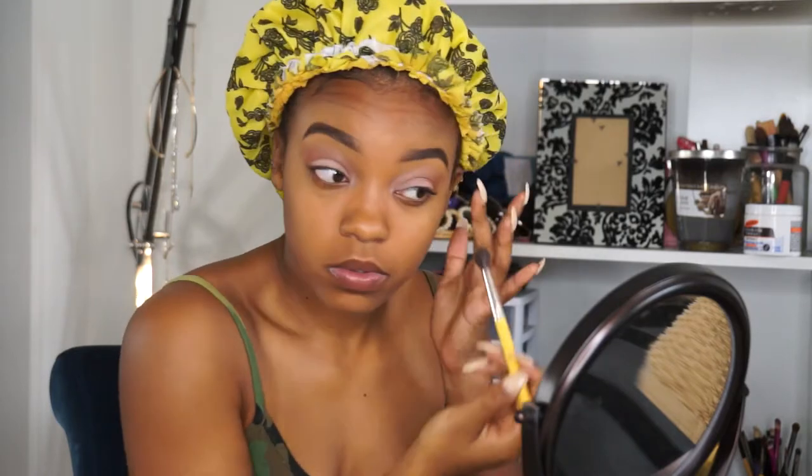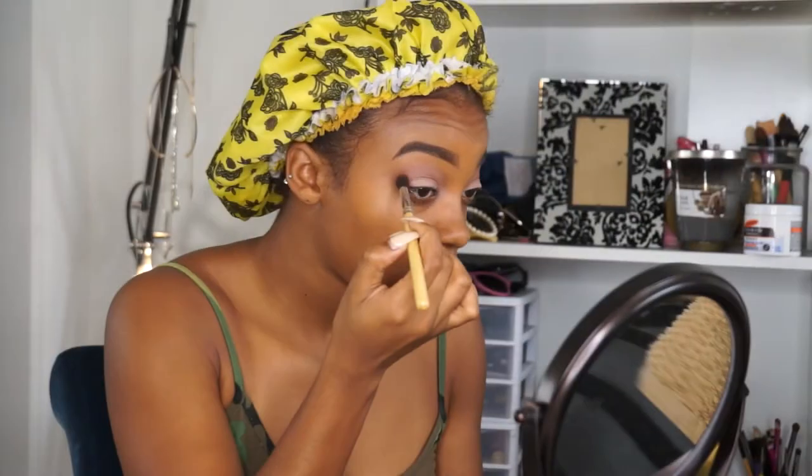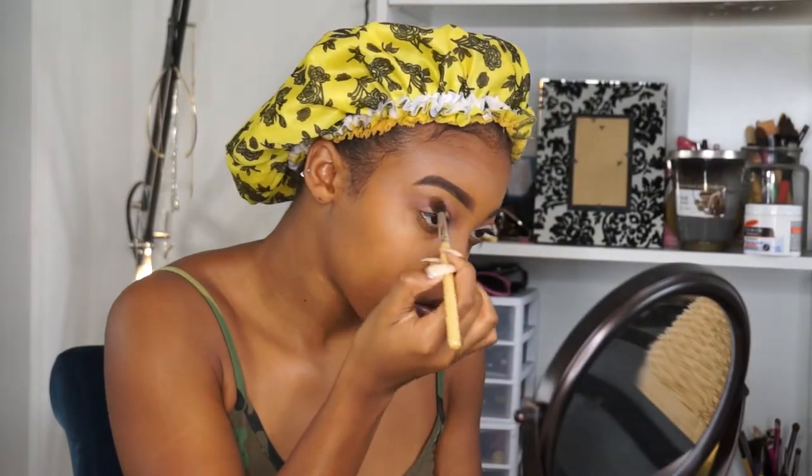I'm going to blend everything out with my 785 Bdellium blending brush, just really getting in those edges and making sure there's no harsh lines. Now just to soften up my crease a little, I'm going to go in with Saddle by Mac.